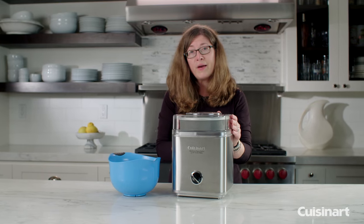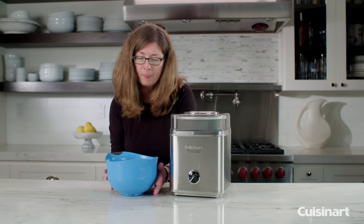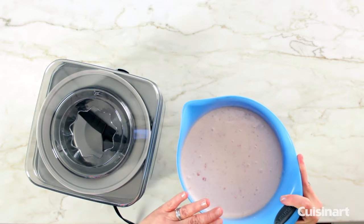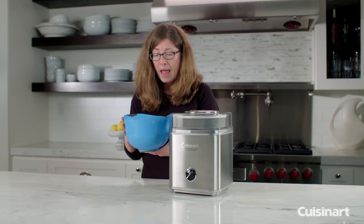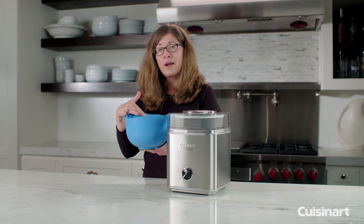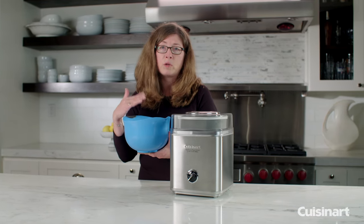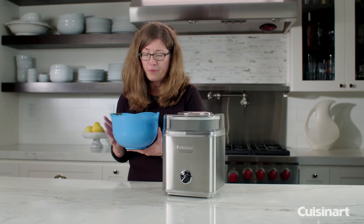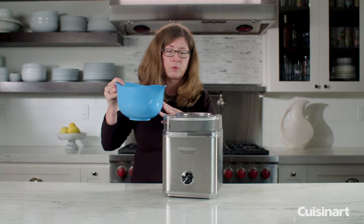So let's go ahead and make some ice cream. This base was made earlier. We have lots of great recipes in the instruction booklet. Make sure that whatever base you're using — whether a cooked base, more like a custard, or just with fresh milk — the ingredients are cold and chilled before you add them to the ice cream maker.